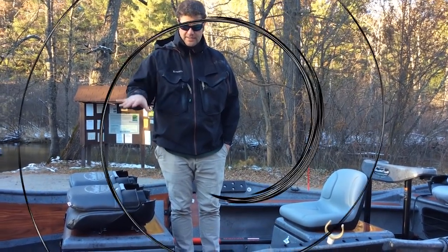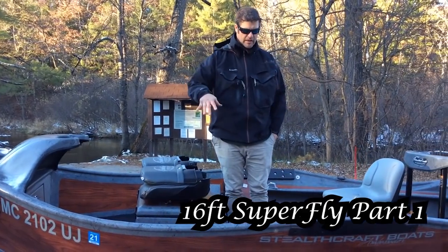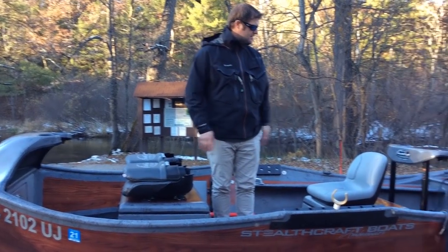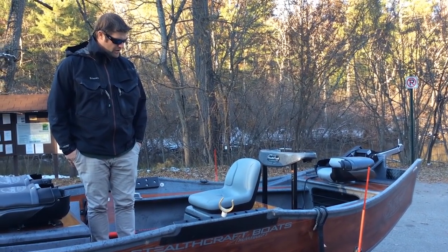Hey guys, I'm going to show you our 16-foot Superfly. This is the really cool new fiberglass veil, wood grain — it's a cherry wood grain. We built a ton of these for guides. This is our local outfitter from Baldwin Bait and Tackle just down the road, John Kerkashian's boat.